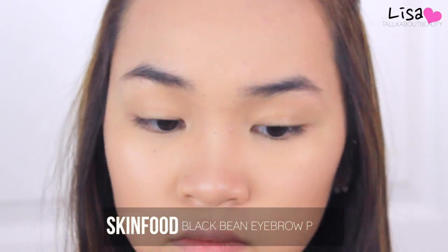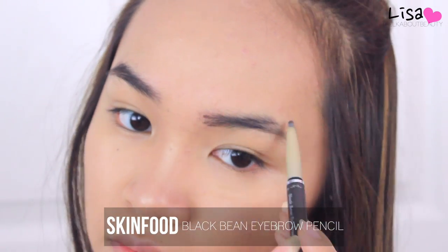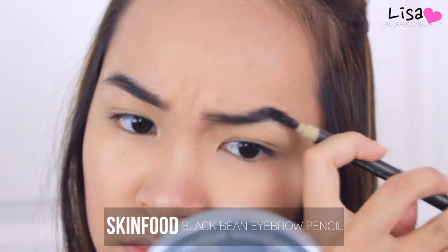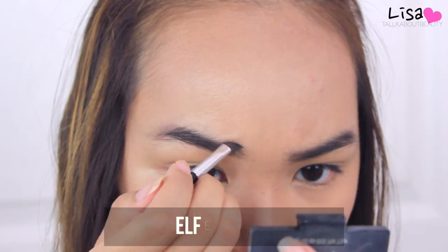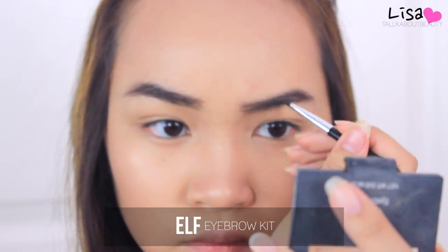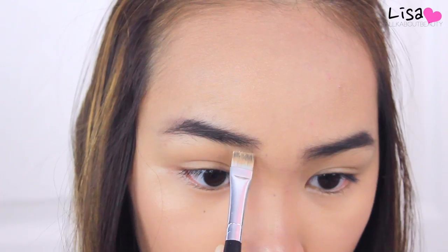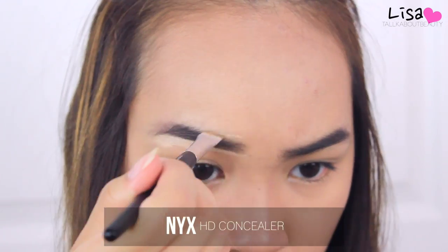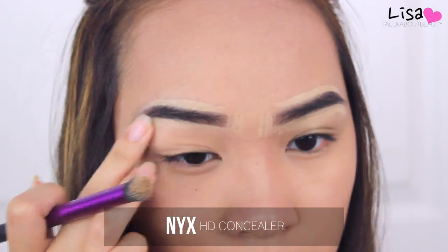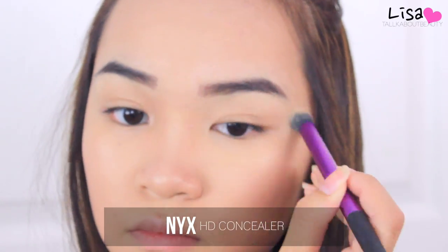Moving on to the eyes, I'm grooming my eyebrows and filling them in. My eyebrows are quite bushy since I've been on vacation, but I'm cleaning them up with some concealer. I'm going for a shape a little thinner than usual, because Yuri's eyebrows are super thin in the photo — but since super thin eyebrows don't look right on me, I'm filling them in more in my own style while still being inspired by her shape. Do whatever you want with your eyebrows — they frame your face, so make sure they look right on you.